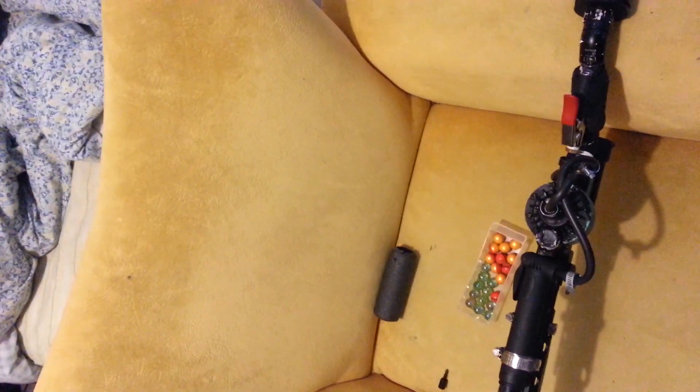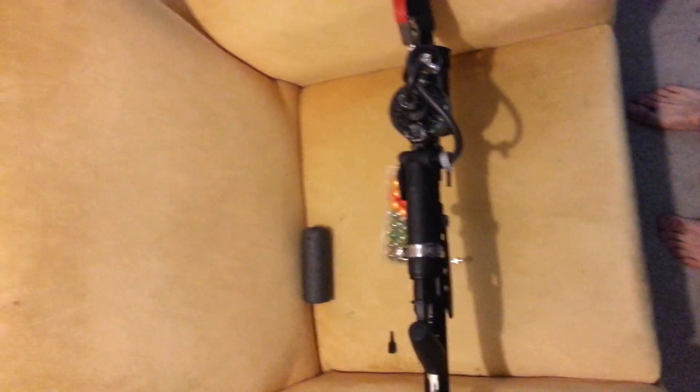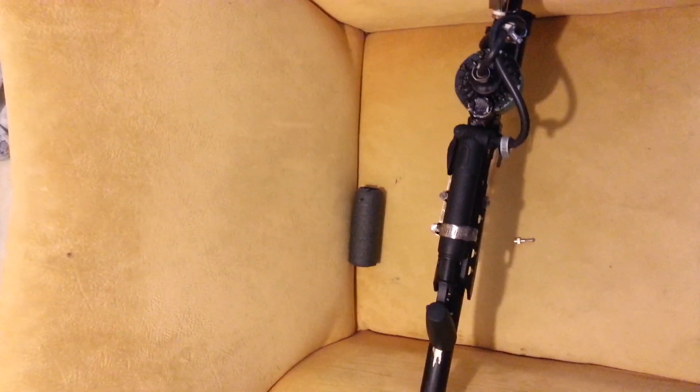It packs a bang — that was just like 15 or 20 pumps, which isn't too much for this gun. I'd say like 35 pumps is about as far as you can really pump it, which is still far under its limits. Rate, comment, subscribe — if you have any questions let me know. I'll hopefully be putting up a video of it shooting soon, because I'd really like you guys to see that — it's done some massive damage. Anyway, peace.